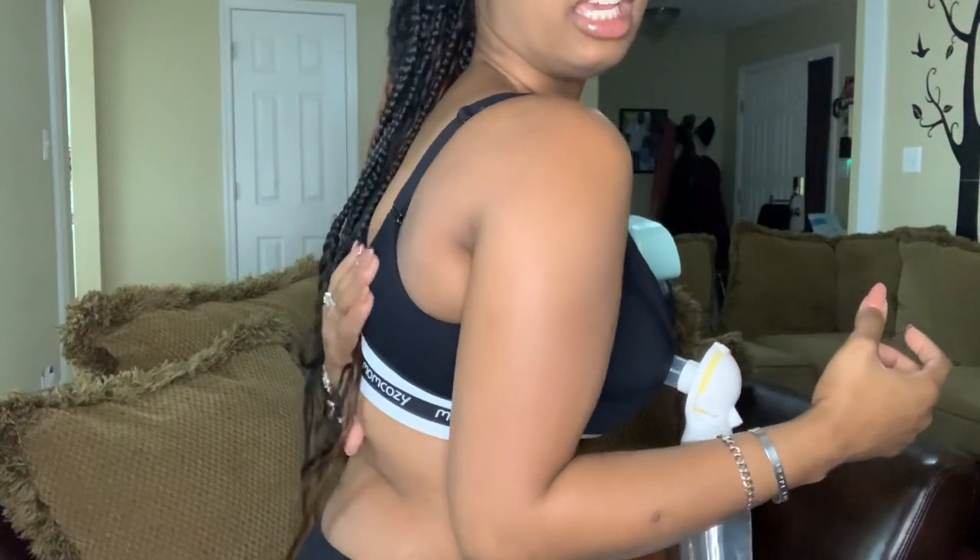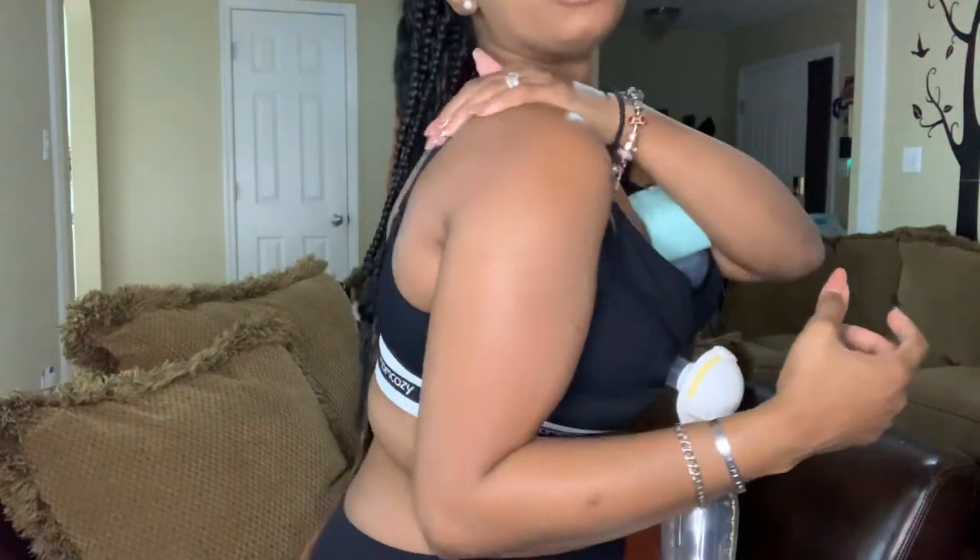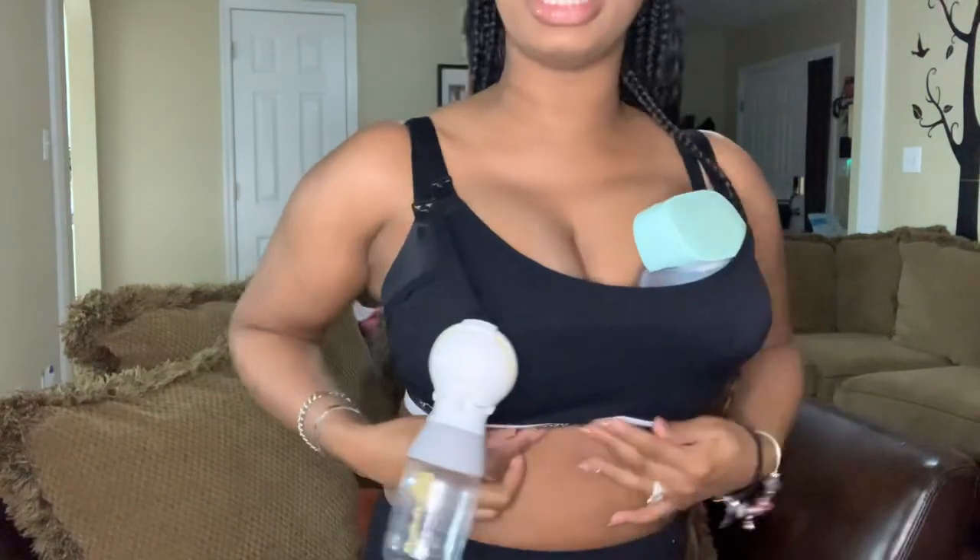I have tried other bras but they have not compared to the Mom Cozy nursing bra. I get a medium because I am a 34 triple-D, and it does come with the bra extenders as well as the reusable nursing pads. I'm wearing two bras just because I didn't want to flash you guys, but this is what the straps look like on the back of this bra.